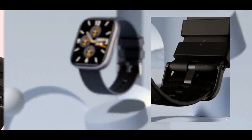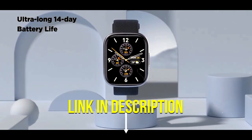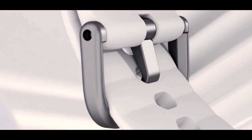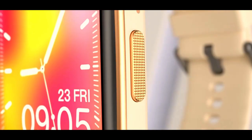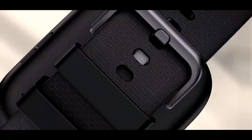HD phone calls — enjoy clear phone calls through the watch using Bluetooth technology. Long battery life — enjoy up to 15 days of battery life on a single charge. Available in 3 colors: choose from black, silver, and gold.